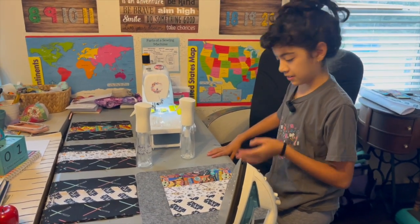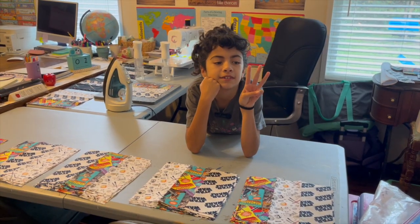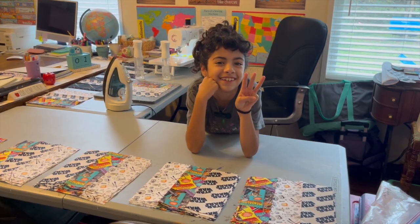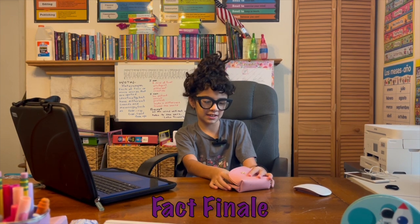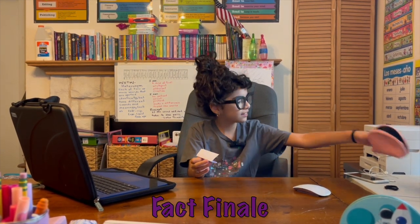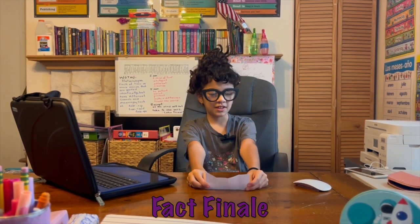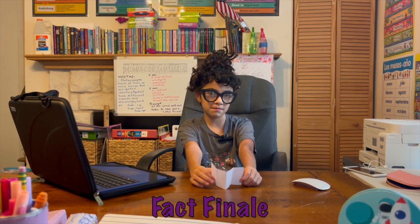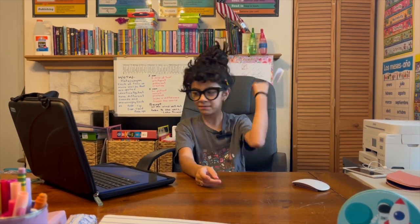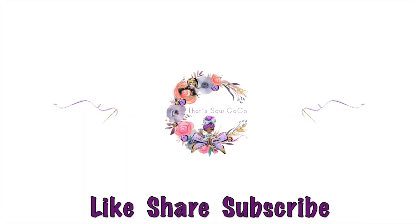Now we leave it to cool for about two minutes, or whatever you feel is better. Stay tuned for part three. Did you know that the most popular fabric designs are from Rifle Paper Co. and Liberty of London? Well, it's been fun. Like, share, and subscribe, and make sure you stay tuned for part three. Thank you.